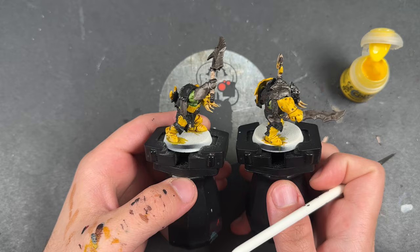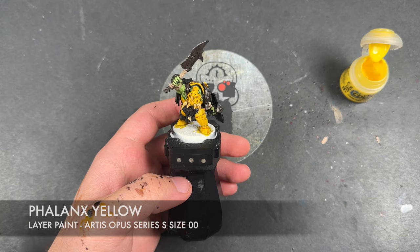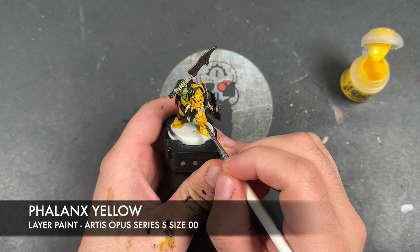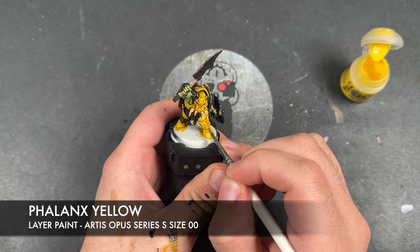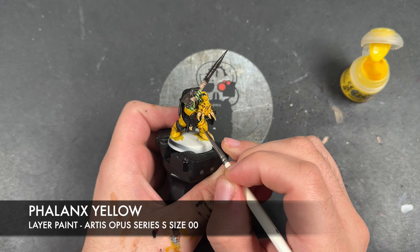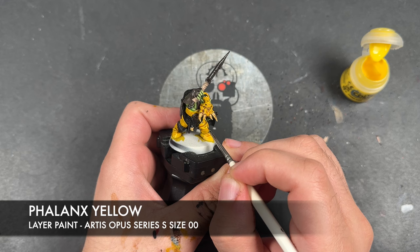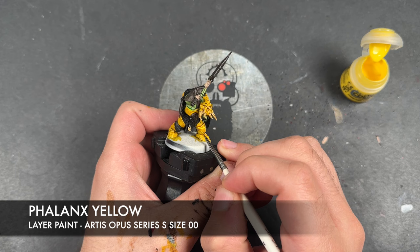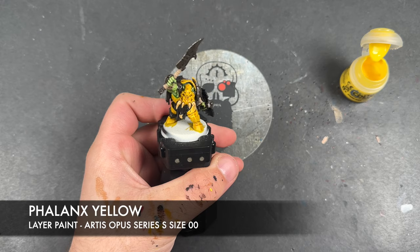The first highlight we're going to use is some thinned-down Phalanx Yellow. I'm going to use this to highlight all of the yellow — so what we're looking to do is just pick out all the edges. One thing you will notice is there are little ridges and dents and cuts and scrapes across the surface of these yellow armour plates, and we're going to highlight those too.